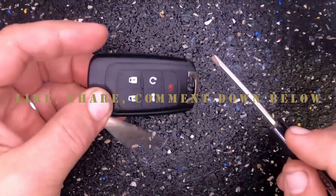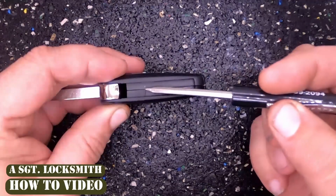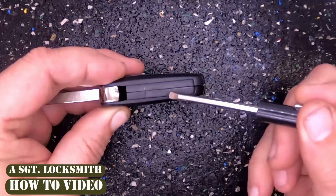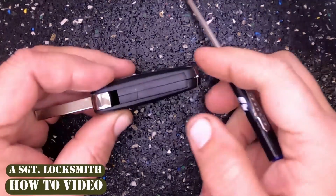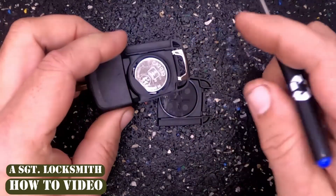Easy task to do. Pop your blade open, and if you look, you'll see you have the seam line where the two halves meet. You've got that diagonal cut — this is the bottom piece. Just place your thumb in there, push down, and the back cover pops off.